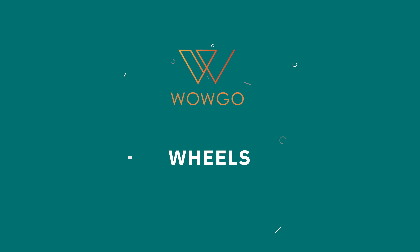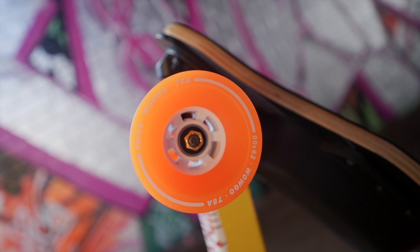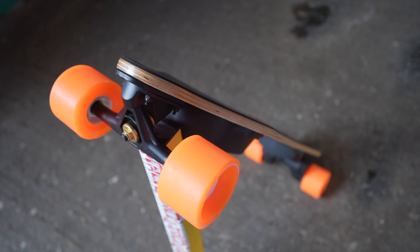Honestly, this board surprises me with how good it carves. I'm really accustomed to double kingpin truck boards — from the Evolve GTX to the GTR, the Exway Atlas, Atlas Pro, and Meepo Hurricane — but with this board it's still massively manoeuvrable and a great deal of fun if you can tune it the right way. WowGo have opted for 90mm by 62mm 78A urethane wheels and these are really nice wheels — very spongy, very shock absorbing, really comfortable on the road and surprisingly grippy.